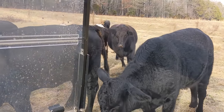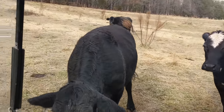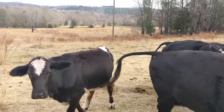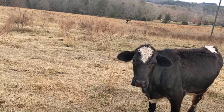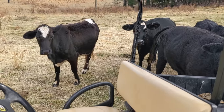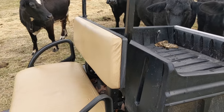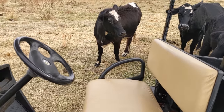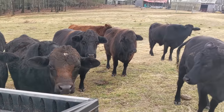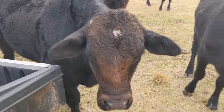All the girls approve of the golf cart because sometimes my wife gives them tasty treats in the golf cart, so they're all excited to see me. I wanted to talk about this golf cart. We have started to rework the farm — it's 55 acres — and we are redoing it in terms of fencing, how we farm, how we raise our cows, and possibly even changing breeds of cows.